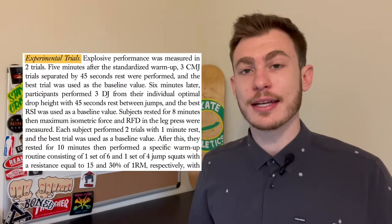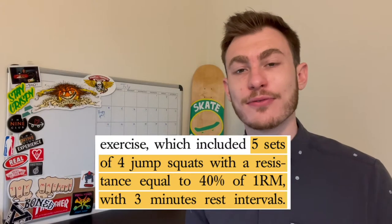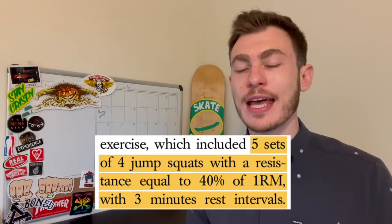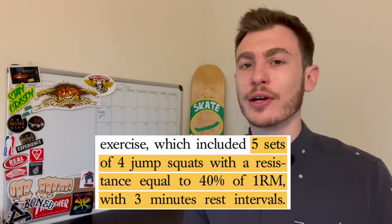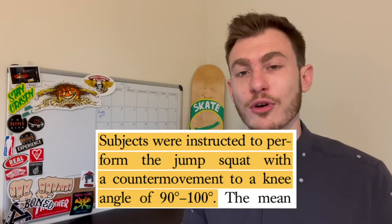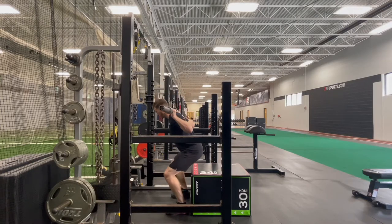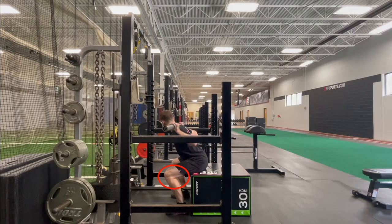Now let's look at what the participants did in the study. Each participant performed five sets of four reps of the jump squat at 40% of their one-rep max relative to their half squat. The subjects were instructed to perform the squat with a knee angle of roughly 90 to 100 degrees — basically just getting low enough to bring their knees to about a 90-degree angle.